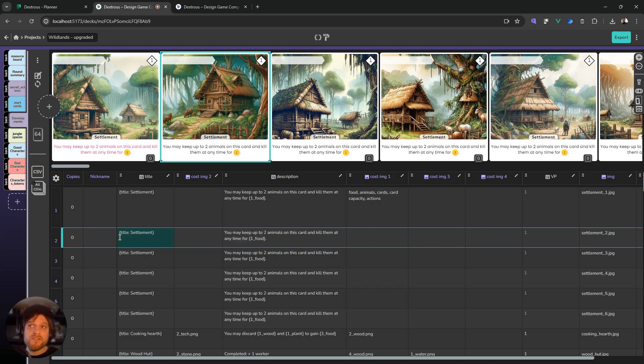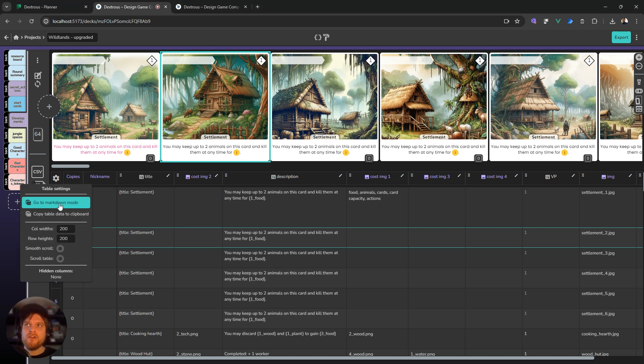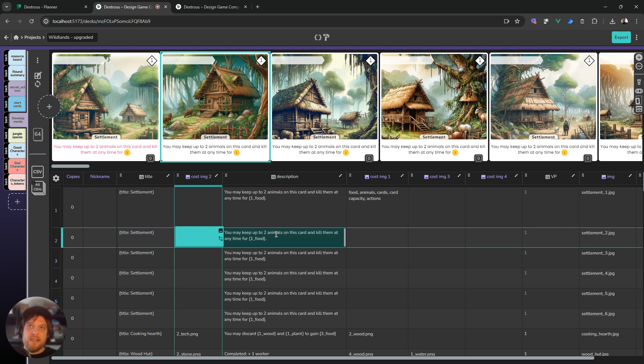You can also copy rows in the same way, say if you want to copy a row and take it to another component. Table options are up here in the corner — you can go to markdown mode, you can copy the whole table in one hit, there are some scrolling options, and if you've hidden any columns you'll find them here and can show them again.